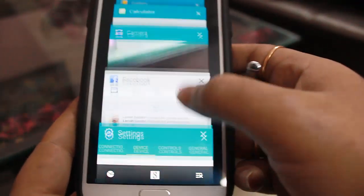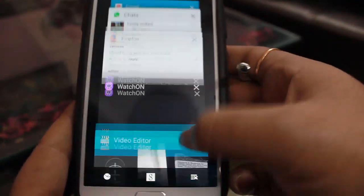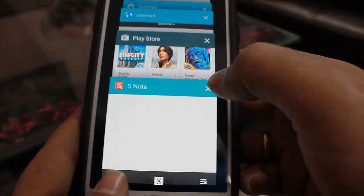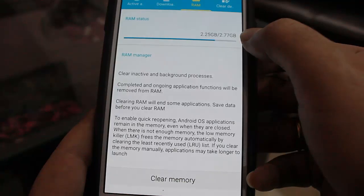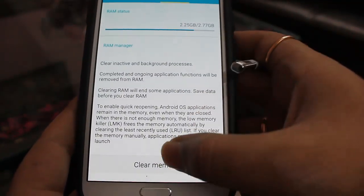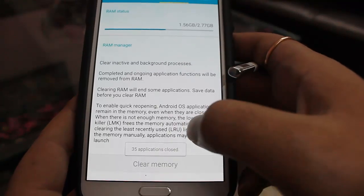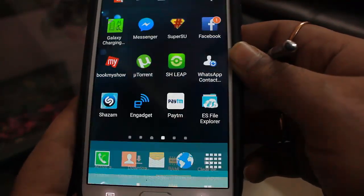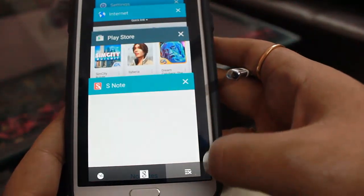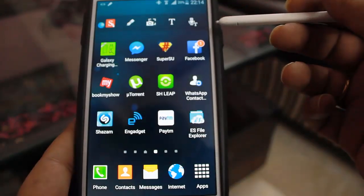I have many apps open right now and I'm multitasking heavily. RAM consumption is currently around 2.25 GB, which can be cleared. After clearing it drops down to 1.56 GB. The app drawer follows the Google Android 5.0 style.